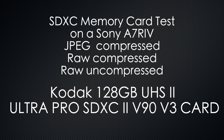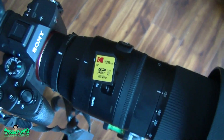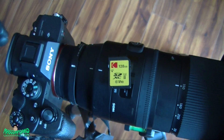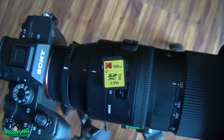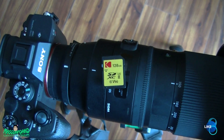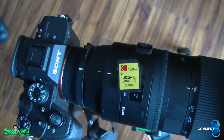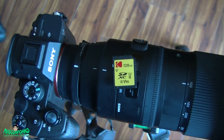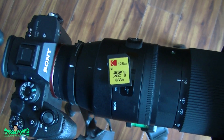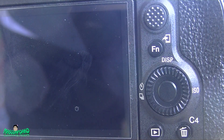This is a Kodak 128GB SDXC2 B90 card. I've been using it in a Sony A7R4, and I'm going to show you the real-world speed it saves from the buffer to the card. I'll test JPEG at the highest compressed settings, then RAW compressed, then uncompressed shots, and I'll put a timer on it so you can see exactly how fast it saves. I'll also test 4K. Let me put the 128GB Kodak in this slot.